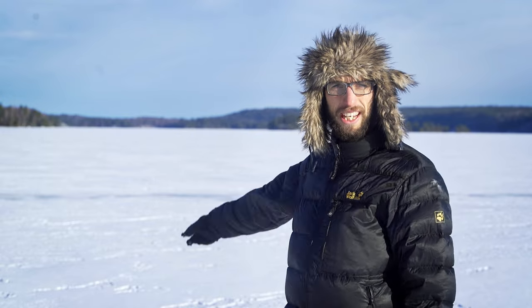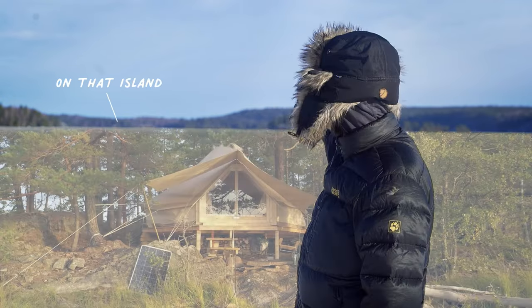Hi, my name is Jojo and I have been living in a tent for two years in Sweden. One year over there, on the other end of the lake, half a year in the forest and half a year on the raft.